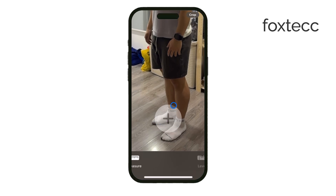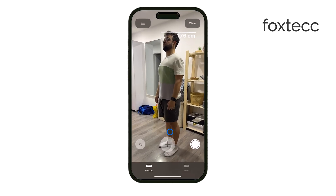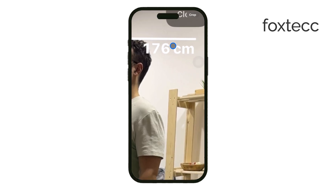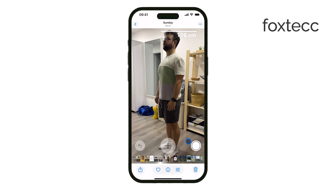Now position your iPhone so that the person's entire body is visible from head to feet in the frame. The app will automatically detect their height, and you'll see a white height indicator appear just above their head. If you move your phone slightly, the height reading will adjust in real time to improve accuracy. Once the measurement looks correct, you can tap the shutter button to take a photo. This saves the height measurement directly on the image, so you can share or save it for later.